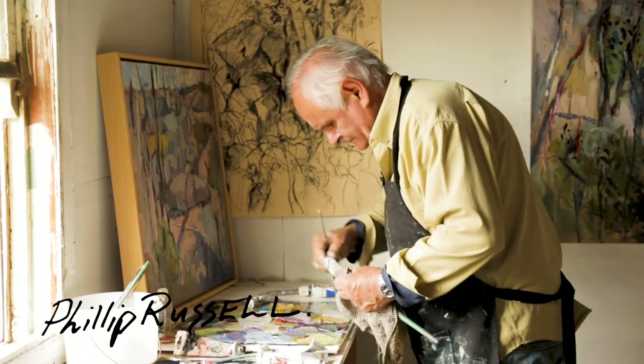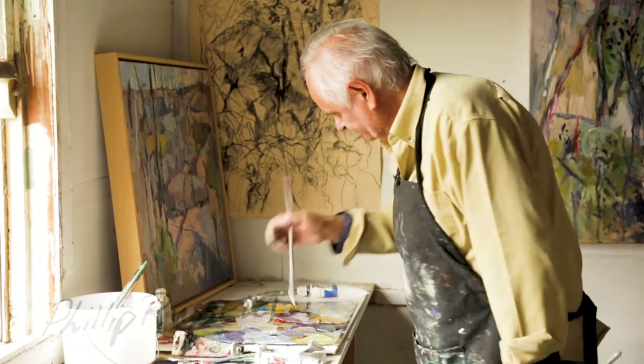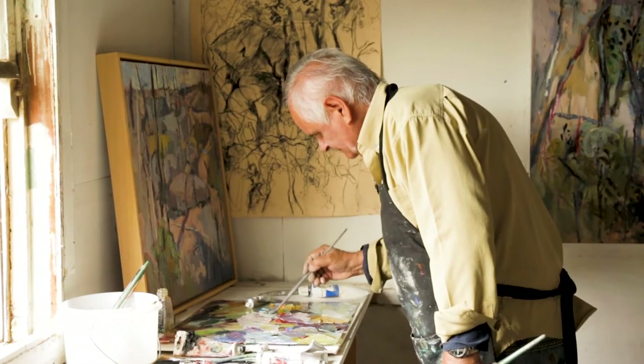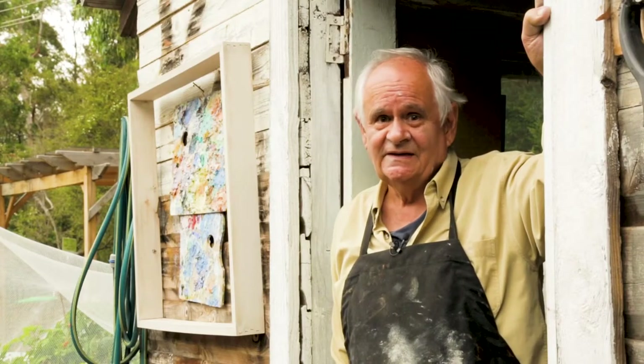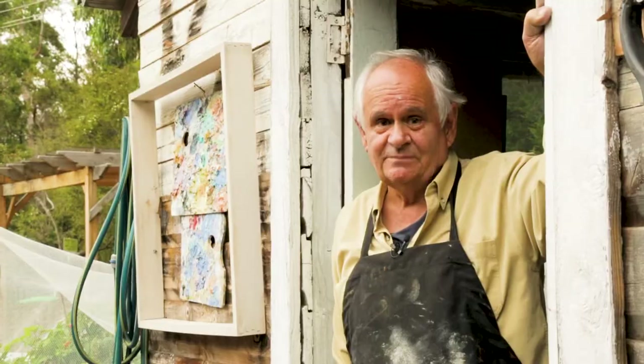Hello, I'm Philip Russell and today I've been working on a painting called Renewal, which is due to the devastating bushfires we had in the area here from Buxton to Hilltop.